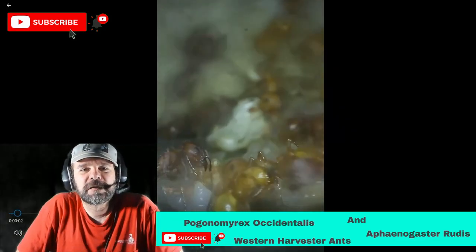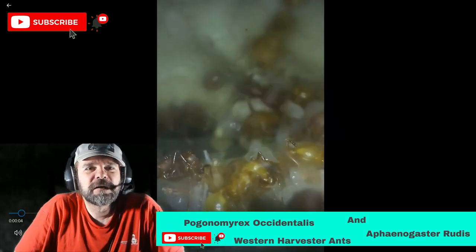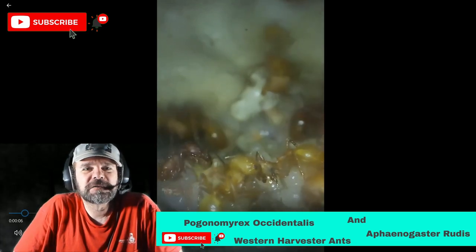Welcome to Northern Ants. My name is Mark and we are looking at my western harvester ants.